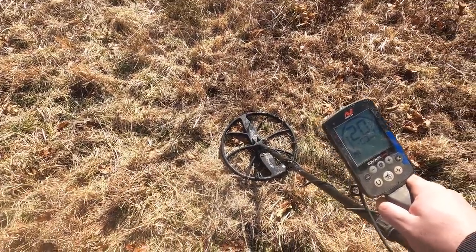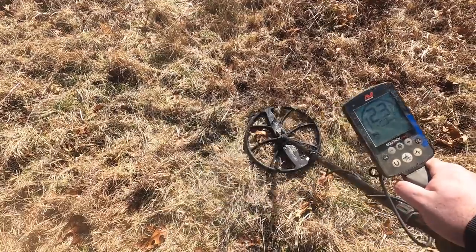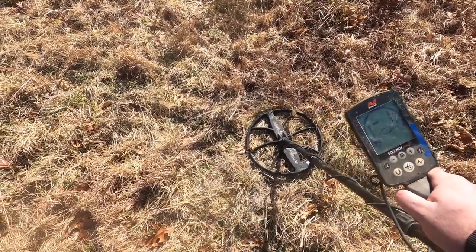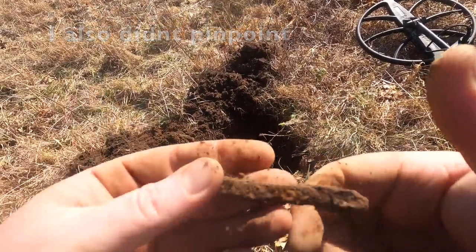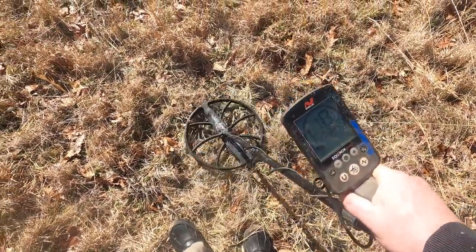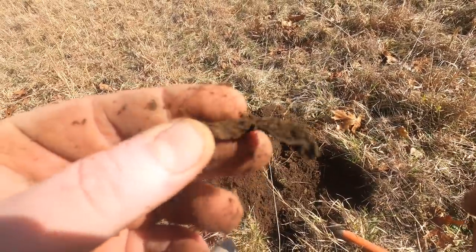I believe we have something else - a lot of iron with it. You hear how the non-ferrous takes over? I think that time I didn't want to believe it was iron, but it was iron. Anytime it's a mid-tone in a park, it usually doesn't end well. Let's dig it - and it's junk.